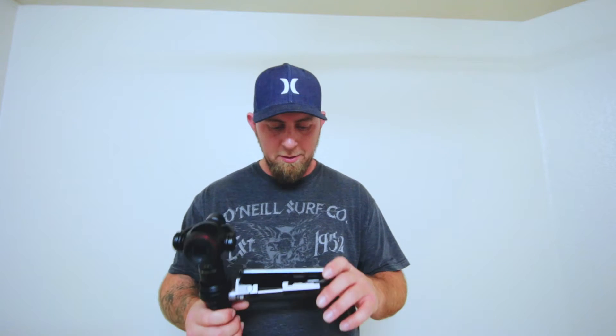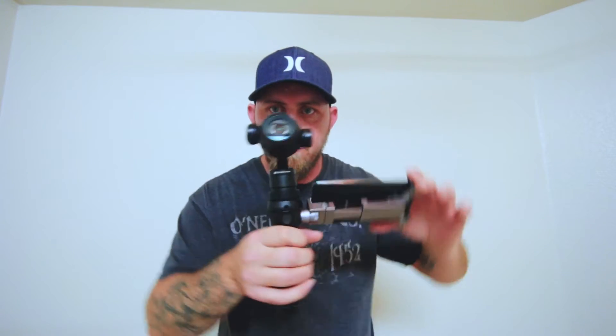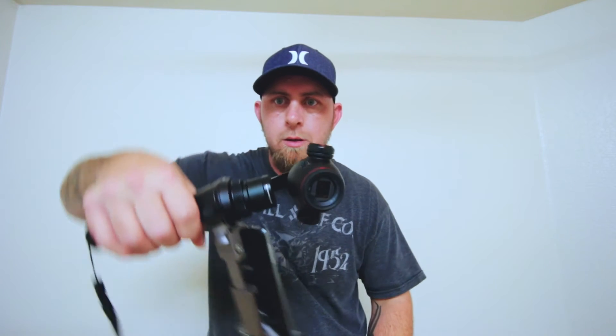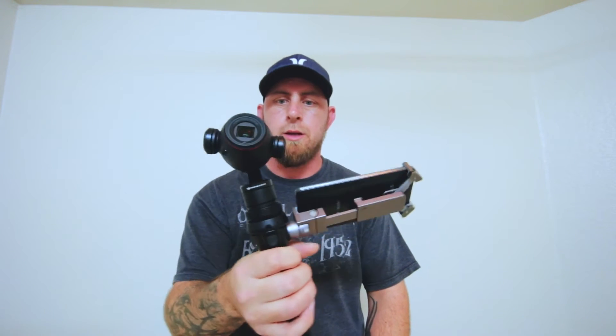I took the SD card out so I can't even record right now. But after the pain-in-the-ass setup, it's going to be cool — I'll be able to shoot some really smooth three-axis gimbal footage. Although it kind of doesn't like going that way too much.